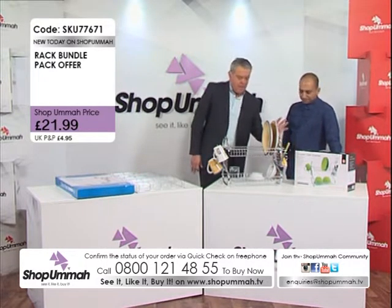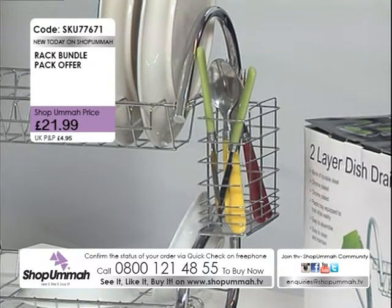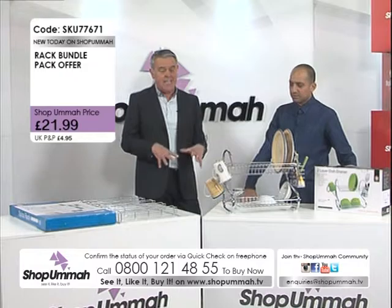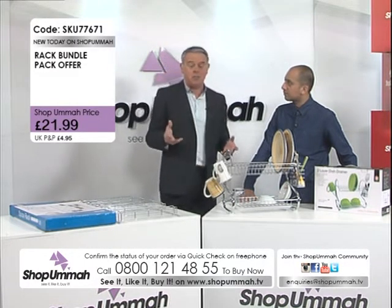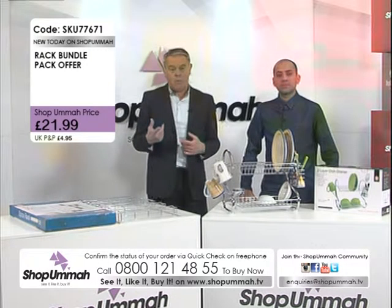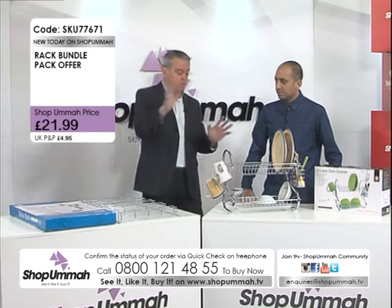You can buy the dish drainer on its own — it's £14.99 on our website or you can call now at £14.99, which I think is a great price. However, if you want to save on P&P and only pay one delivery charge, you can get both items together. The second item we're going to show you now is the spice rack.